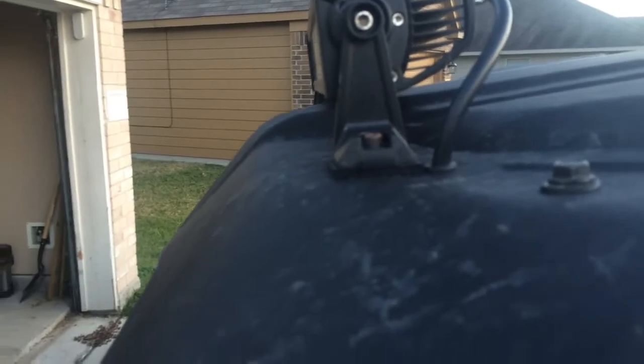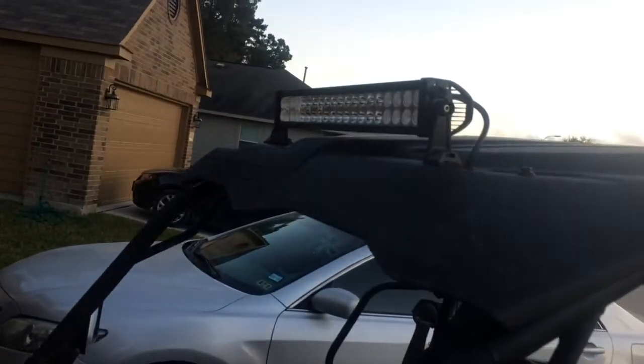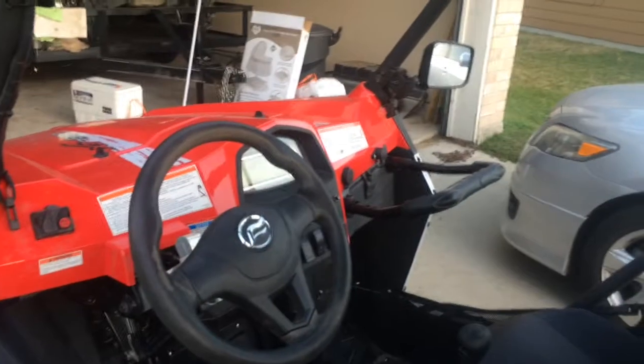I used four-inch angle iron, which I cut, smoothed out, and painted. I used inch-and-a-quarter U-bolts wrapped around the roll cage, and you can see right there — the light bar bracket goes into that angle iron. Down here there's a little grommet for the cord, which I think I ran a little bit too close, but all in all the light bar is not half bad for how cheap it was.